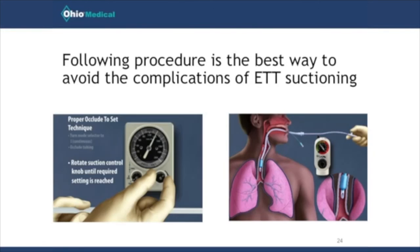The best way to prevent the hazards and complications of suctioning is to make sure that you have an appropriate policy and procedure in place, follow it, and hold people accountable to it. You should always use either the occlude-to-set procedure or push-to-set, depending on whatever technology you have available at your facility.